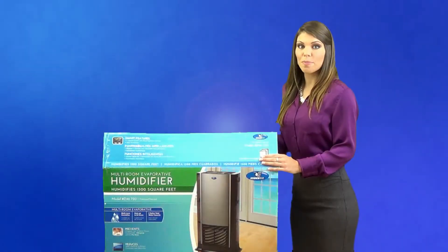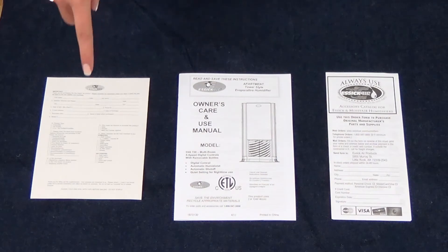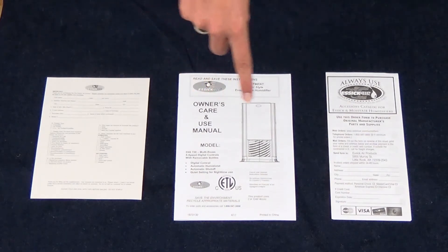You want to first start by opening the box to verify that you have all the parts. In addition to your humidifier, you will find the registration card, the manual, and the accessory sheet.